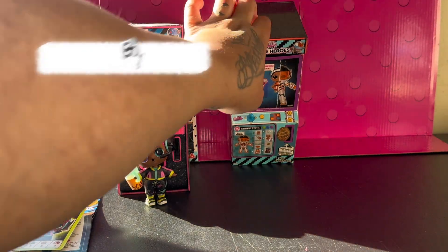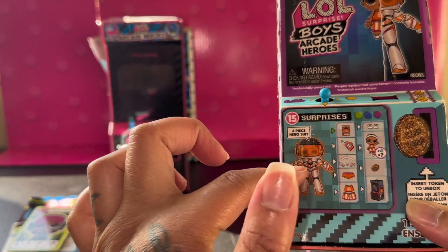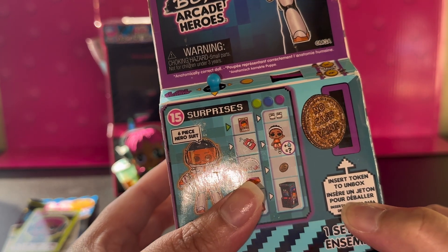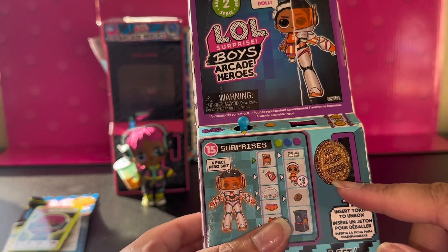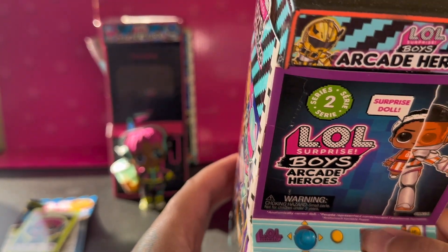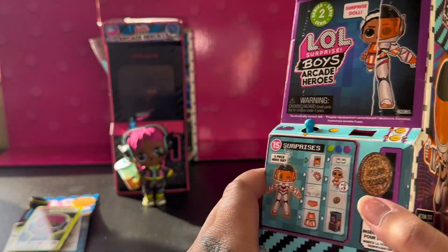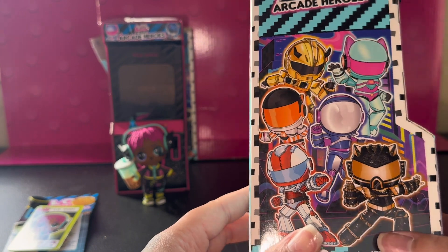So let's look at the same thing here as the first one: 15 surprises, the suit, the doll, the bottle, the headband or headpiece, underwear, the token, and the arcade machine. Right here it says 'insert token to unbox.' You use that same token — it comes with another token for each doll. It says 'no cash value' on the coin. Same thing here — you can't move it, you can't press the button. Also, what I notice is that on the side of the arcade machine, this is the person you're going to get. So just be mindful if you ever decide to buy these guys.